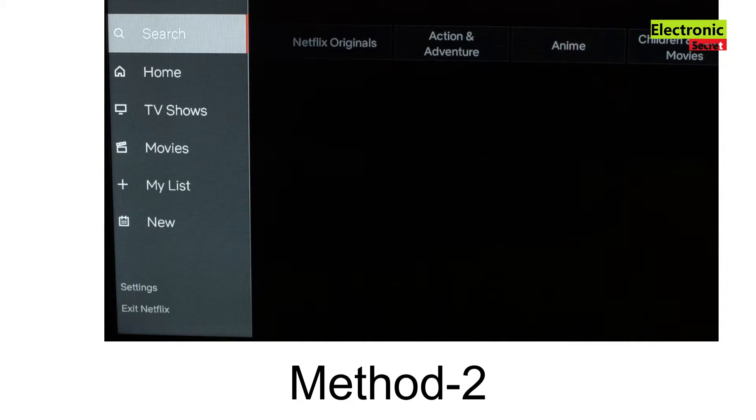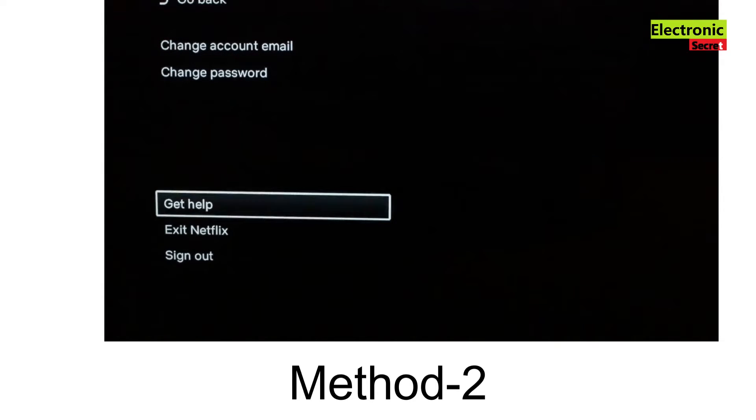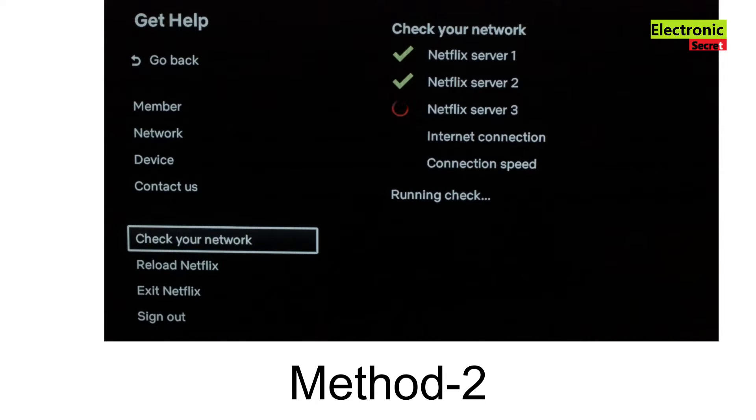The next step is to open the settings menu on Netflix. If you can't access the settings menu and are stuck on an error message, I'll show you how to get into it in a moment. Go to the settings menu, go down to Get Help, then go to Check Your Network. Let it run and wait for all the checks to complete — it should say everything is successful.